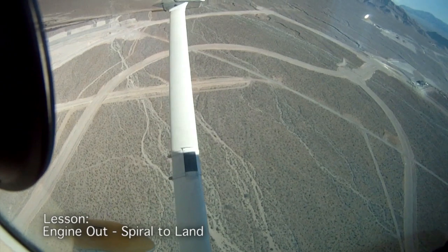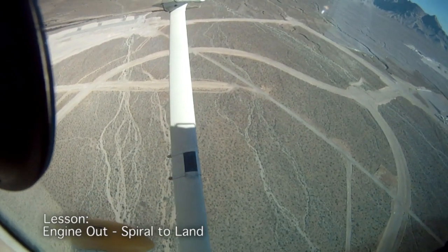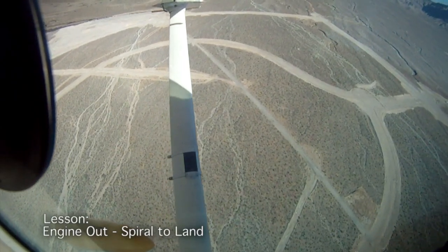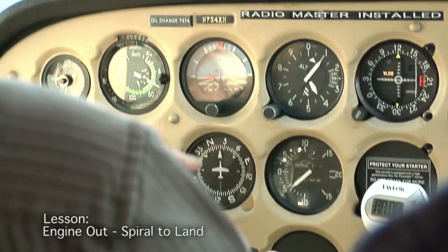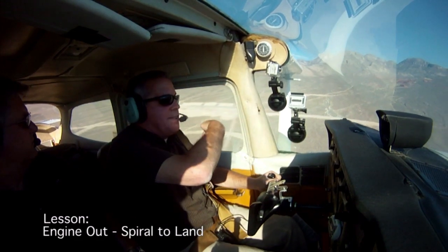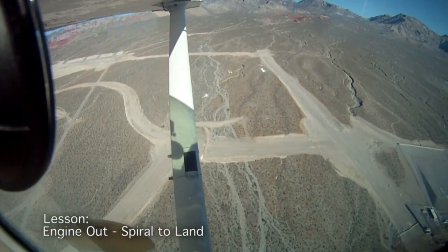Now I'm coming up abeam my theoretical touchdown point. Do I have time for one more turn? No way. So I would opt now to do my downwind. A very important thing here is to remember this heading — this is 0-2-0. When I put the wing down in the high wing, I can't see that point. If I lift that wing up halfway during the turn, it may cause an overshoot.